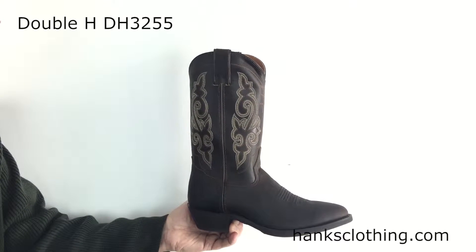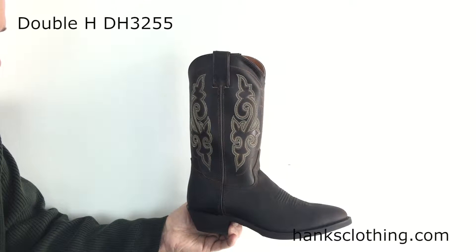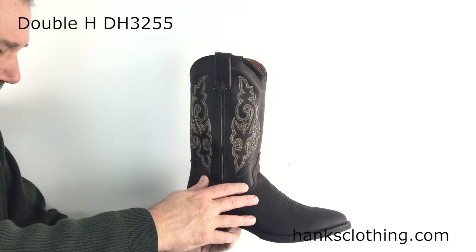Hello everyone, Brian from Hanks Clothing. I have a Double H Men's 12-Inch Work Western Style DH3255. Nice looking little boot here, tan crazy horse leather vamp.